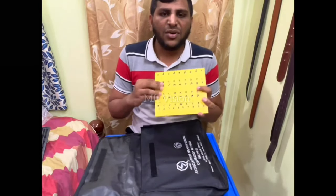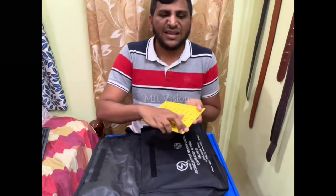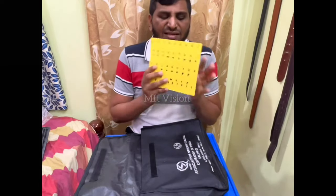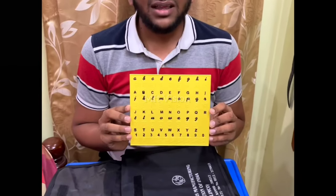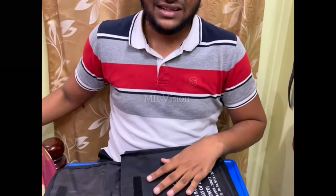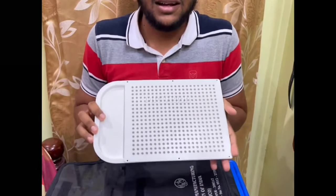This is a board. If you use Braille, you can use a board. This is an ABCD board. If you use Braille, you can use Braille. This is a tailor frame — this is weightless.